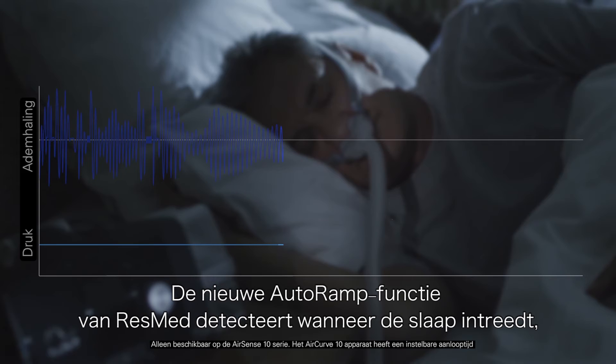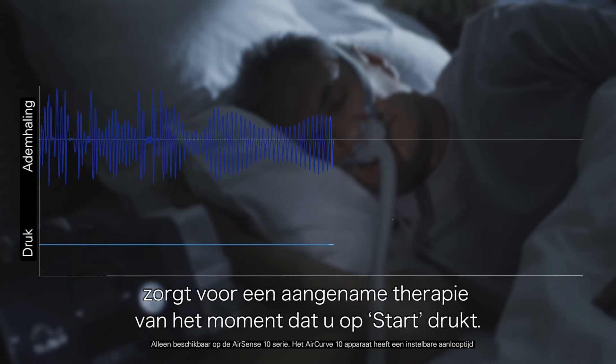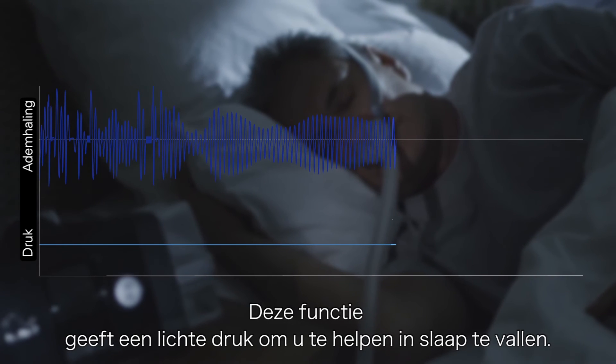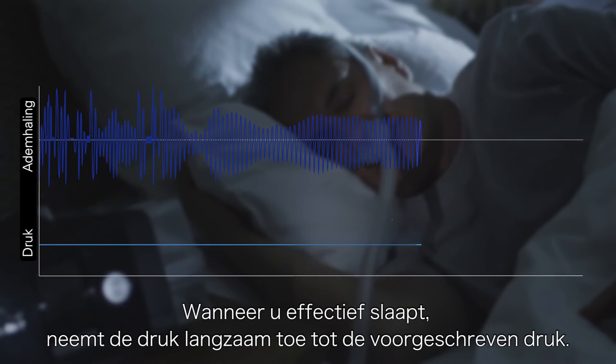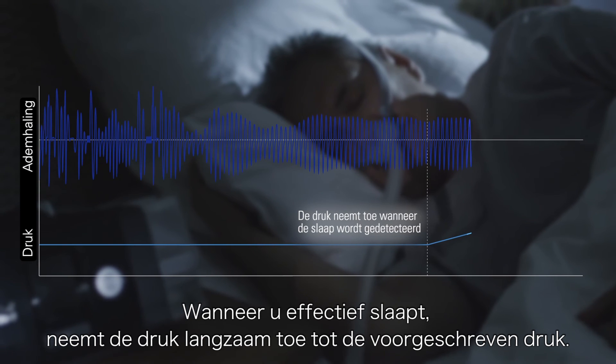ResMed's new AutoRamp feature with sleep onset detection helps make therapy comfortable from the moment you press start. It works by delivering a low pressure to help you fall asleep with ease, then comfortably increases the pressure to your prescribed level the moment you fall asleep.